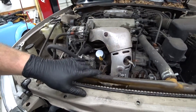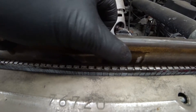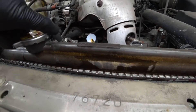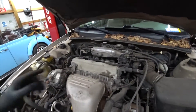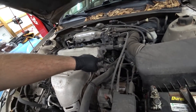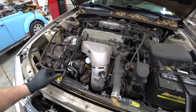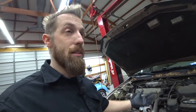Coming up next week — 2001 Camry. As you can tell, the radiator's split right there, not too good, leaking pretty heavy. Also we are going to be doing a valve cover — cleaning all of that. There's a plug at the side of it, so we'll do that next week. That's on the list for Monday, at least.